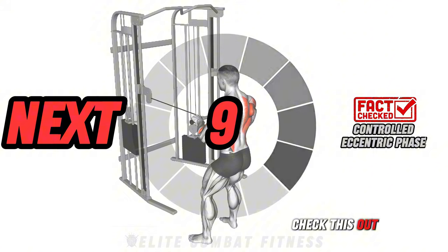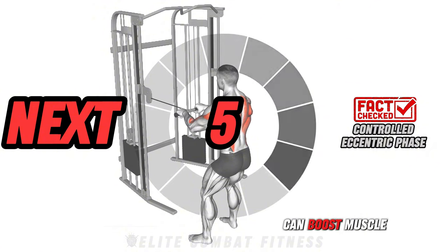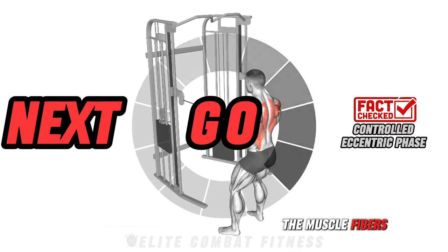Check this out: emphasizing the eccentric lowering phase of each movement can boost muscle engagement and help develop muscle tone by effectively stressing the muscle fibers.